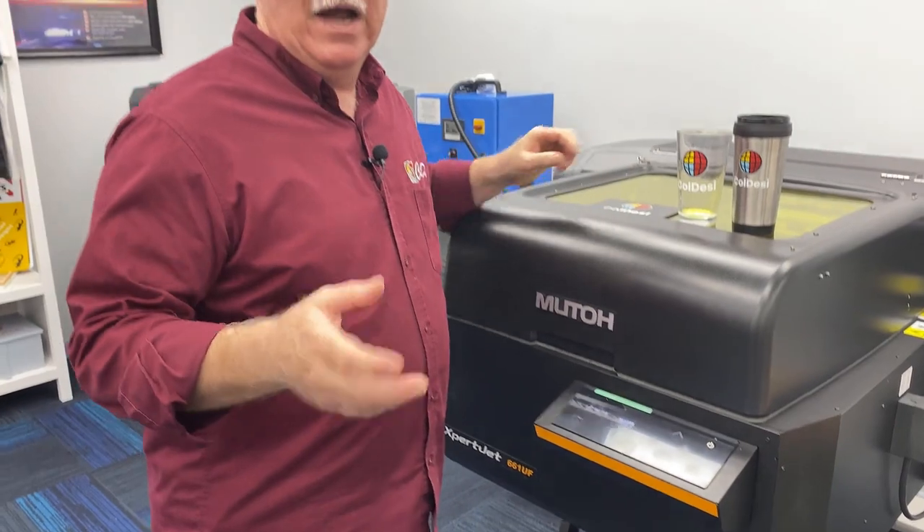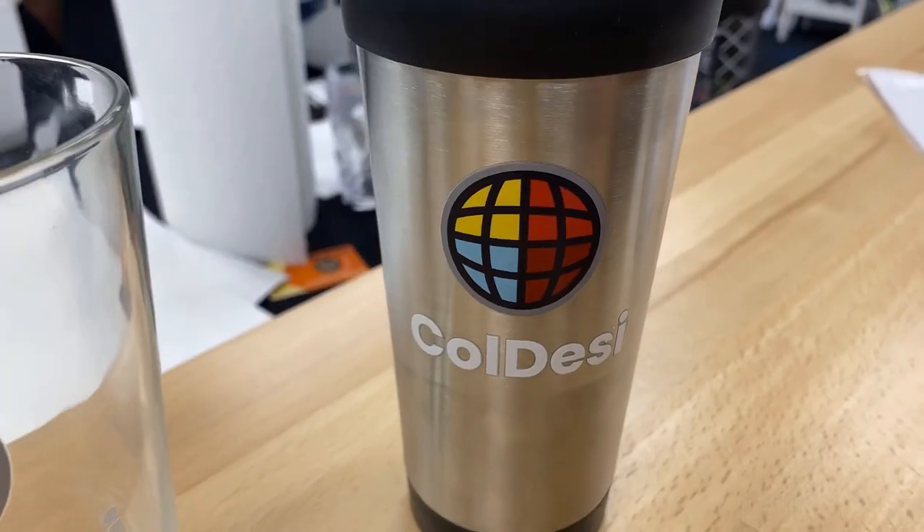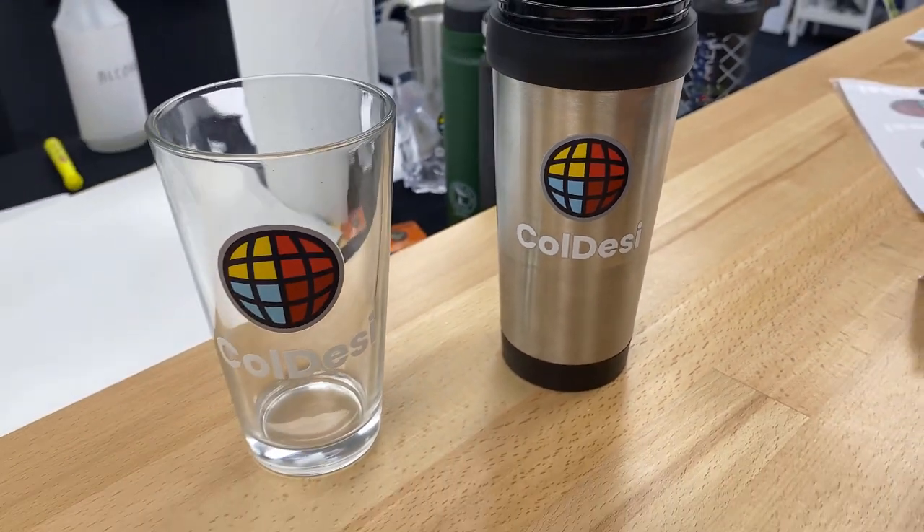Lots of other items we've done — items with recesses and stuff — but we'll get to that in the next couple of weeks and show you some more videos. Just wanted to give you guys a look at the newest and greatest thing coming out: DTF for UV.